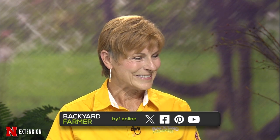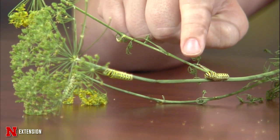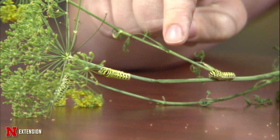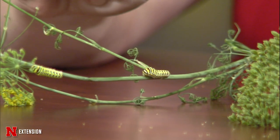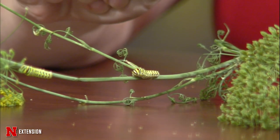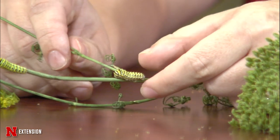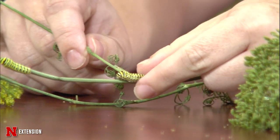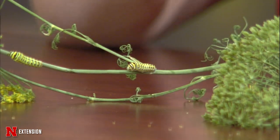Today I brought some handsome caterpillars of black swallowtail butterflies. When they're younger, they almost resemble bird droppings, but these caterpillars feed on plants in the carrot family — we often see them on parsley and dill especially. Swallowtail caterpillars have a really cool defense mechanism where they stick out a forked organ called an osmotarium, and it smells really, really bad. If you ever pick up a swallowtail caterpillar and notice a foul smell, that's where it's coming from.